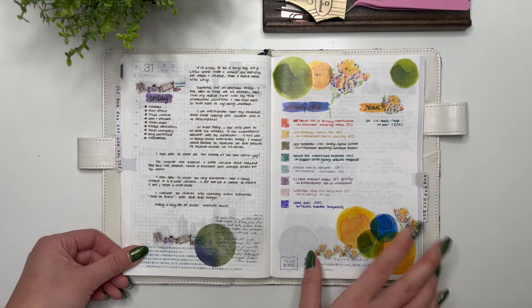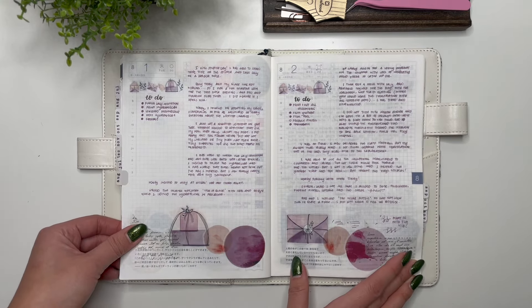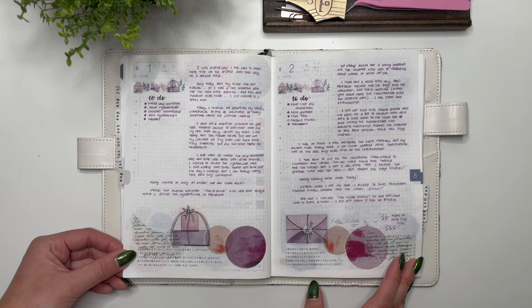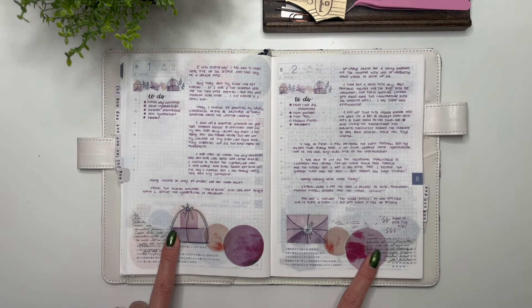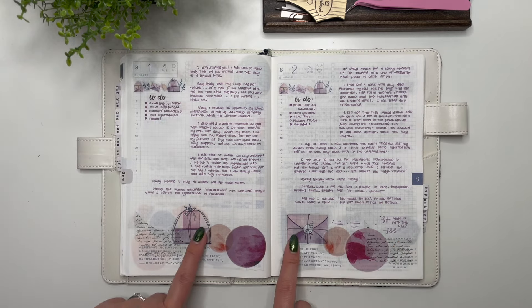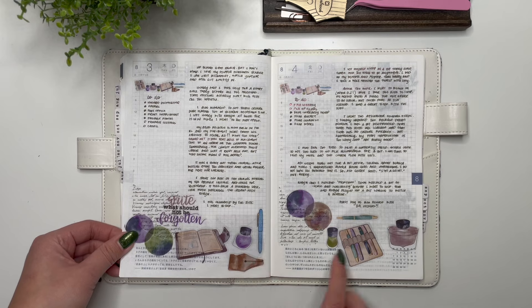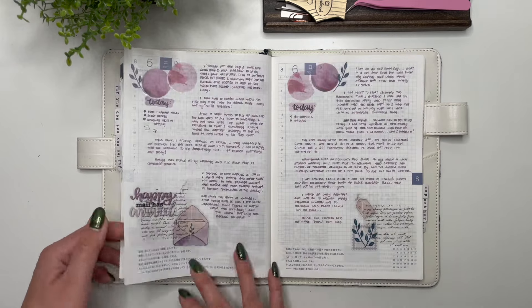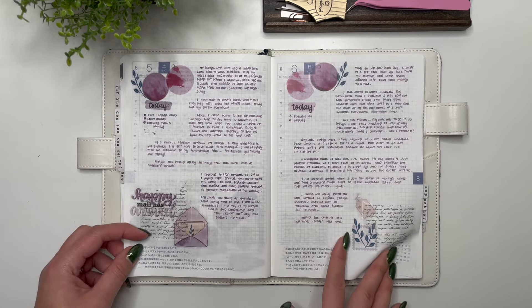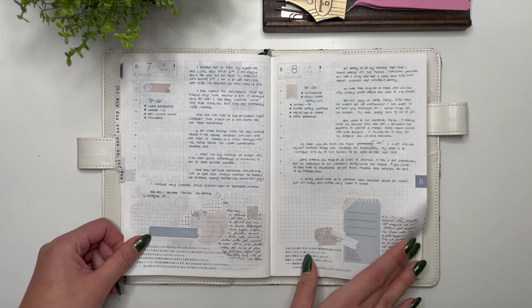Then we have August — I was able to put down that I read a book. There's my currently-inked, and this is the watercolor iris collection. I really love the packaging of this collection as well. Then we have the journaling collection again — and this one is from Winterfield Studios.